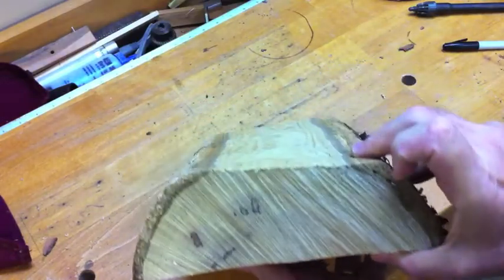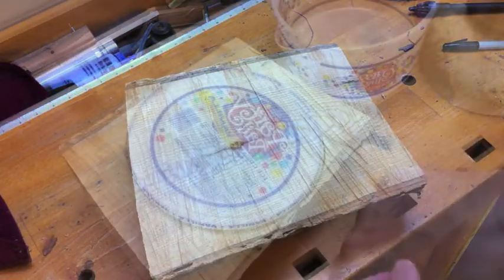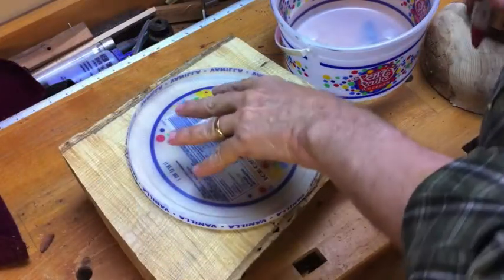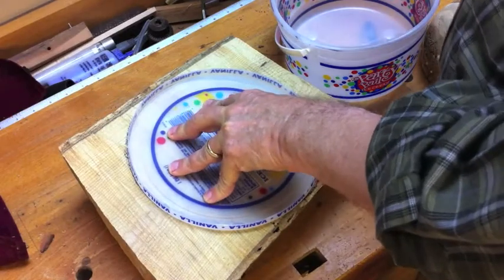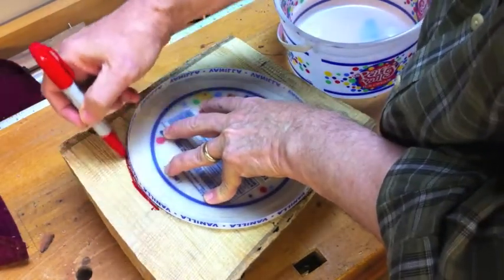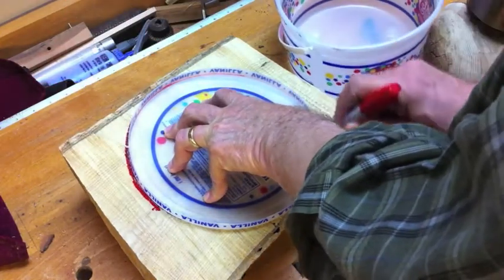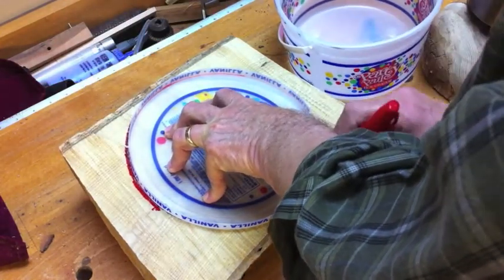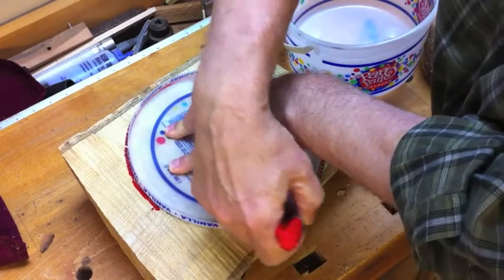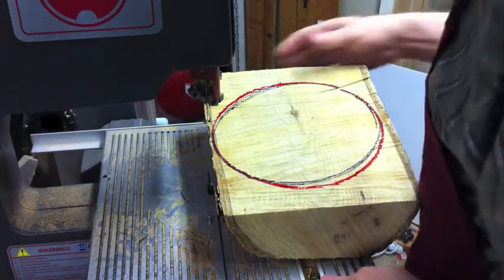I have the bowl blank that I've just cut from the tree out in the woods, now back in my shop. I'm going to scribe a circle on this. My first attempt didn't work out just right, so I'm going to make another circle here using a red marker so I can see the difference. I could pull out a fancy compass, but usually I have something sitting around the shop to use as a template — just something that takes up about as big a circle as I can on that bowl blank. And that's it, ready to cut on the bandsaw.